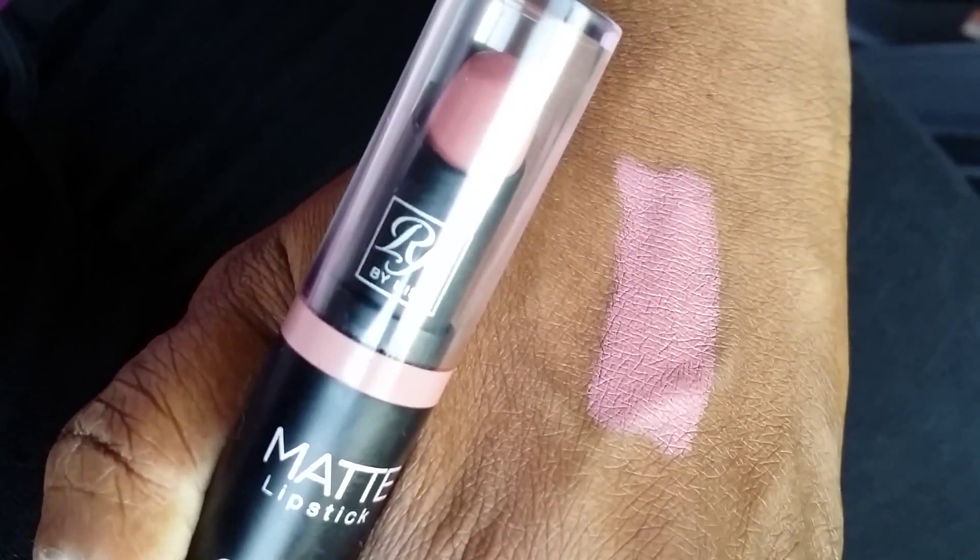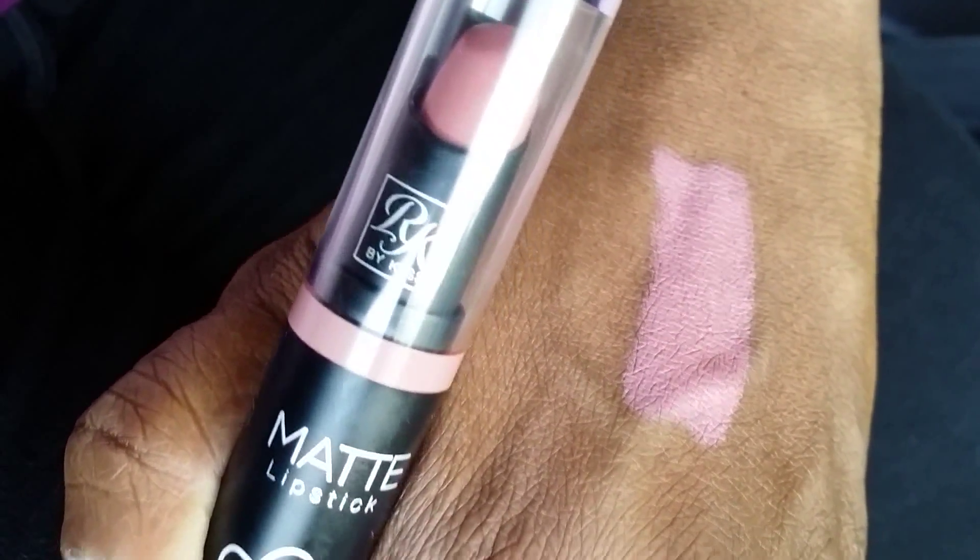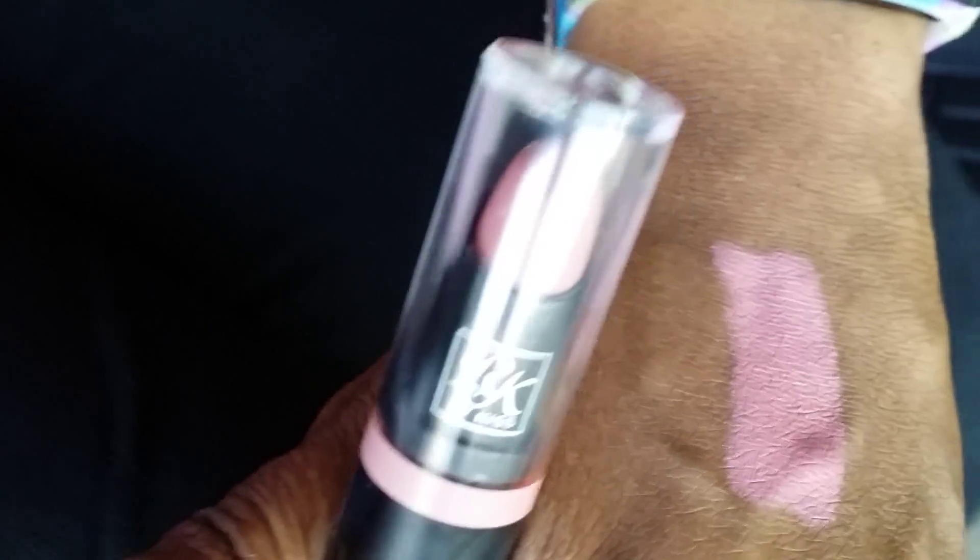The next color I'm going to put on is called Nude Rose — this is the color here. I'll have swatches on my hands mixed in. This is Nude Rose.